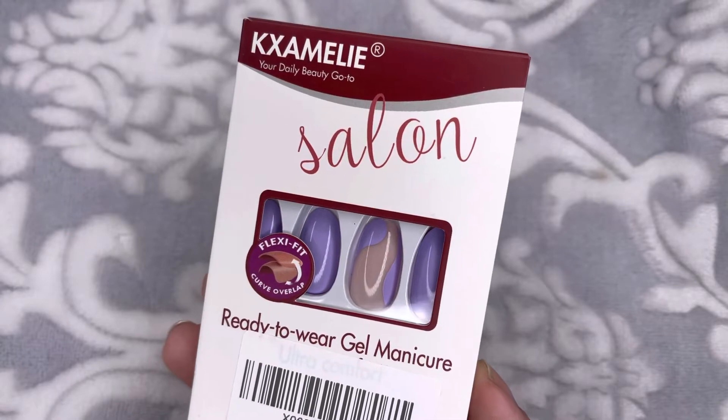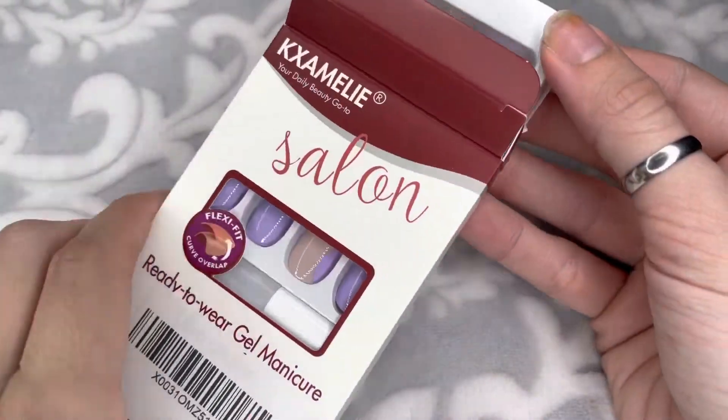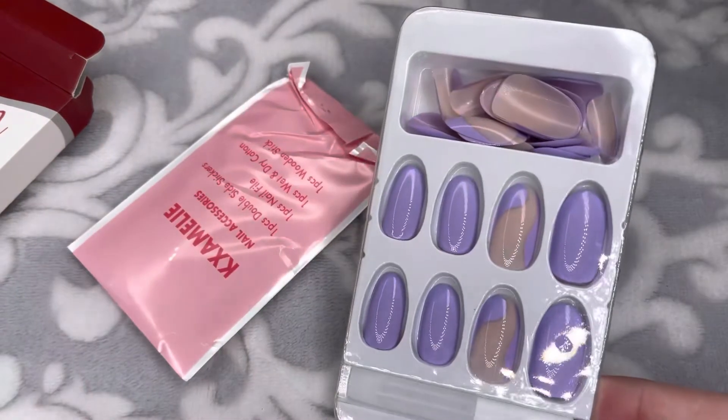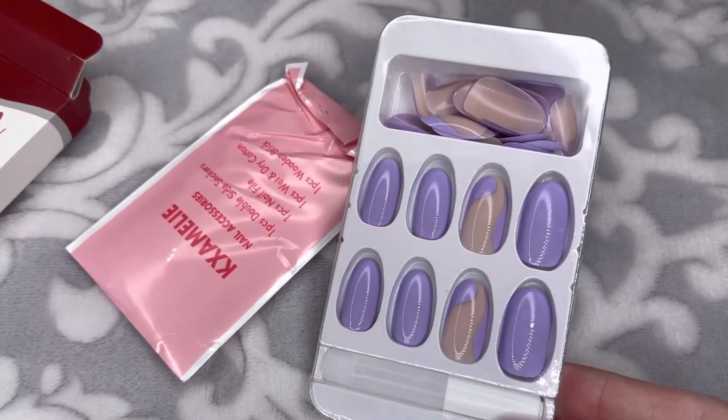I also got this purple one that's very similar to the previous one, but it is a really pretty lavender color. I feel like this color is perfect for springtime. I definitely love purple — it's one of my favorite colors — so I cannot wait to try these nails.